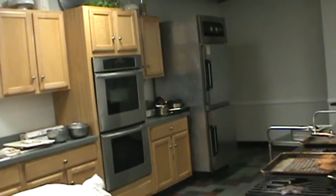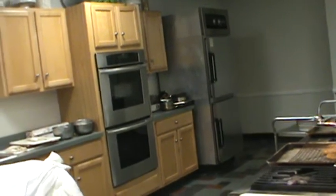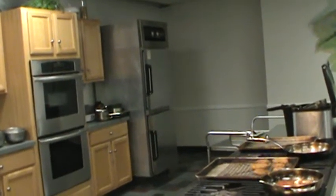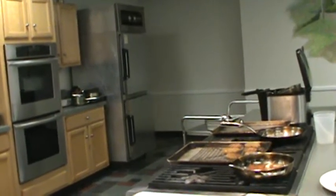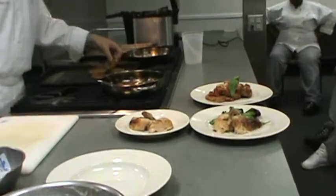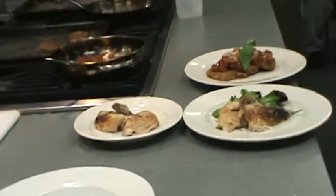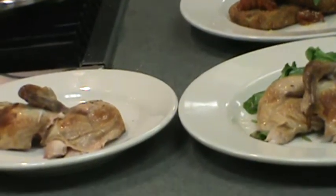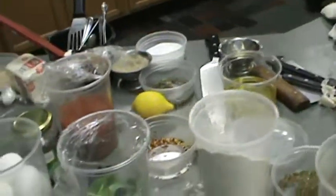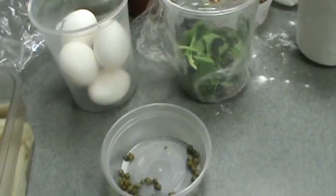I'm making sure it's nice and warm. We have our sauce here for you guys to fight over. So now we'll work on our fish and chips.